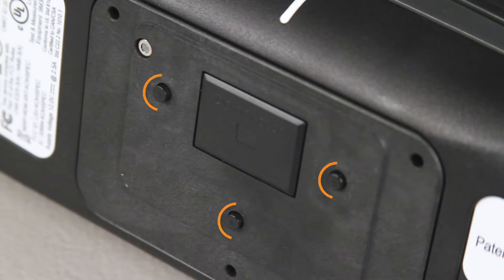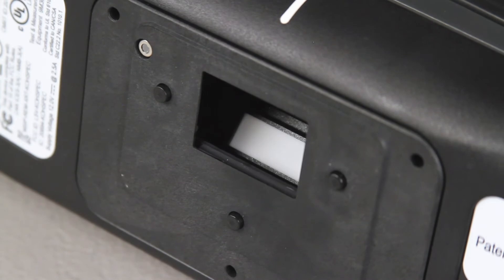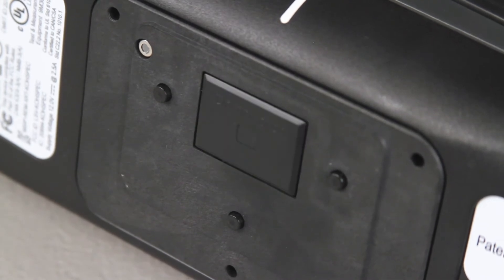On the bottom of your instrument are three pressure sensors, requiring even pressure across all three during measurements in order to ensure an accurate reading. The shutter will open when taking readings. Do not touch this or you can damage your instrument.